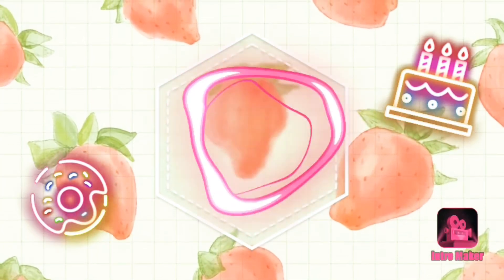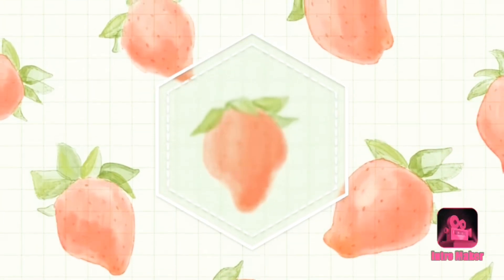Hey everyone, welcome back to VLU. Today you are joining me in a sister sweet shop video. In this video we're going to be making s'mores brownies, and they're super easy, super delicious, and really fun to make, so keep watching and I'll show you how. Let's get started.